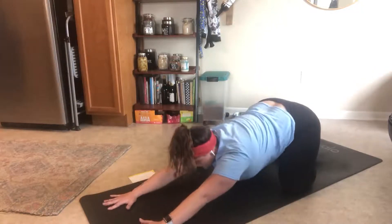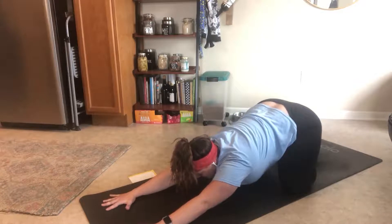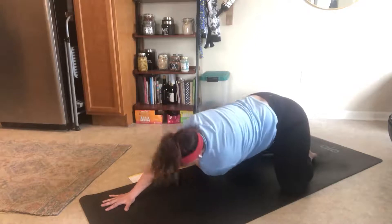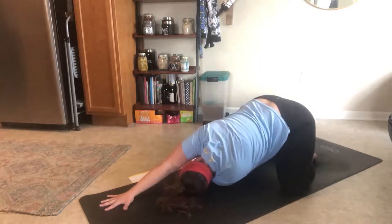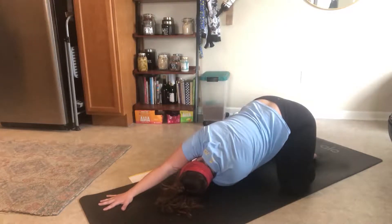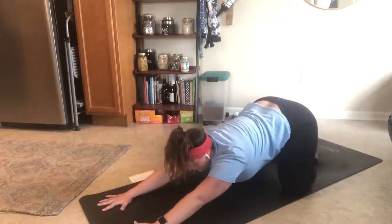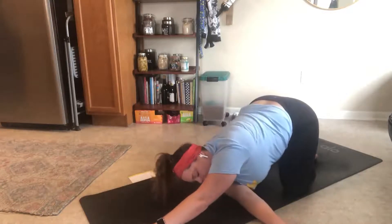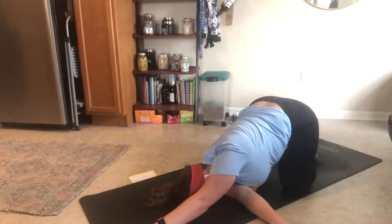Walk your hands back to center, reach all the way forward with the length that we just created. Now take your left hand and put it right under and through your right arm — thread the needle. Take a breath here and then exhale. Come back to center, reach forward. Walk your right hand under your left arm and reach over. Inhale here, exhale here.